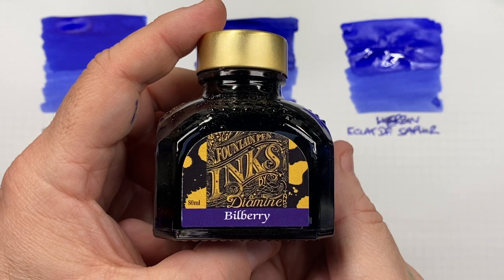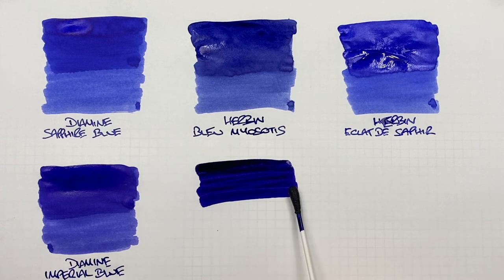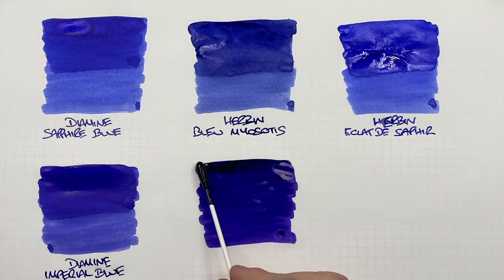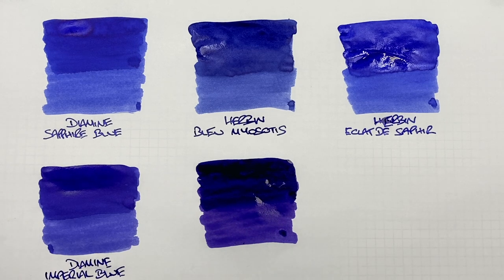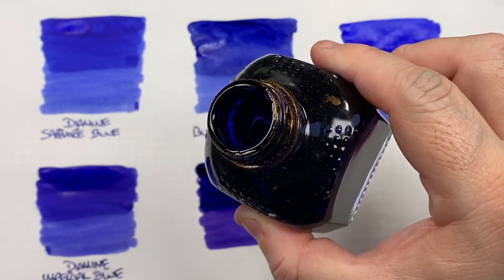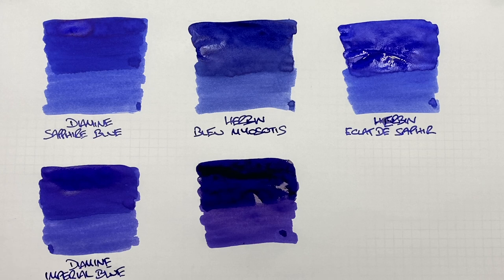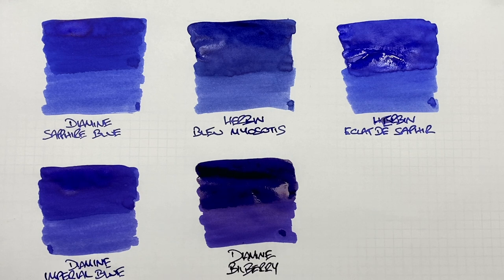The next ink is Diamine Bilberry. We'll do an ink swatch. This is definitely a much darker blurple ink — it's also quite a thick, viscous-y ink. I'll do a second pass over the top half to show the difference between a wet or broad versus a dry or narrow writing nib. I also want to try and bring out some of the sheen from this ink — there's a lot of gold sheen around the rim of that swatch there. The more ink you put on, the more sheen you will see. This is Diamine Bilberry — a very, very lovely coloured ink.